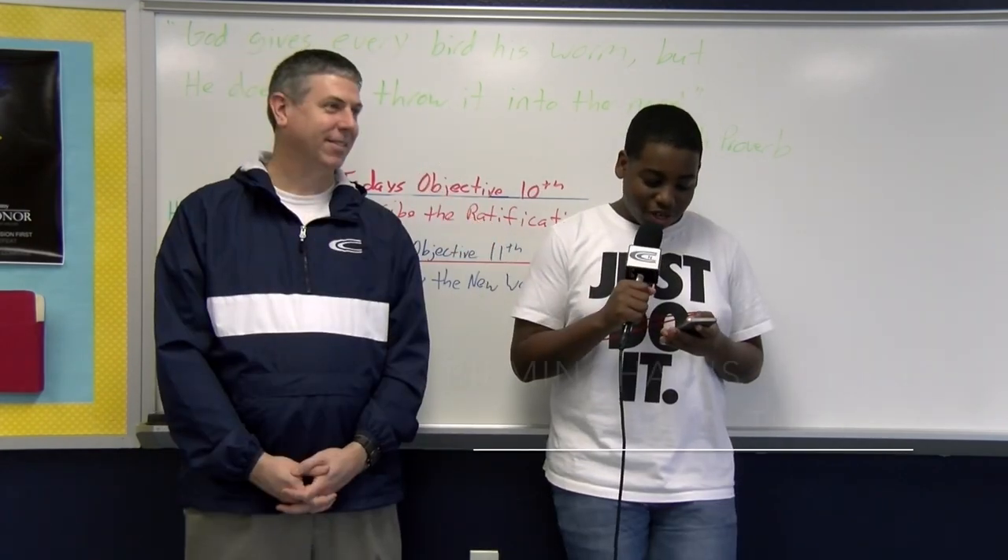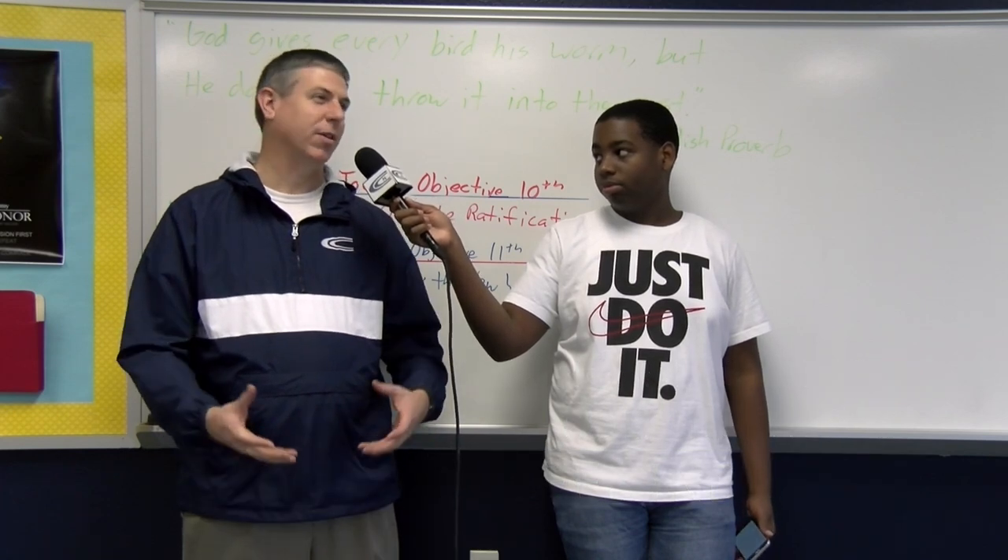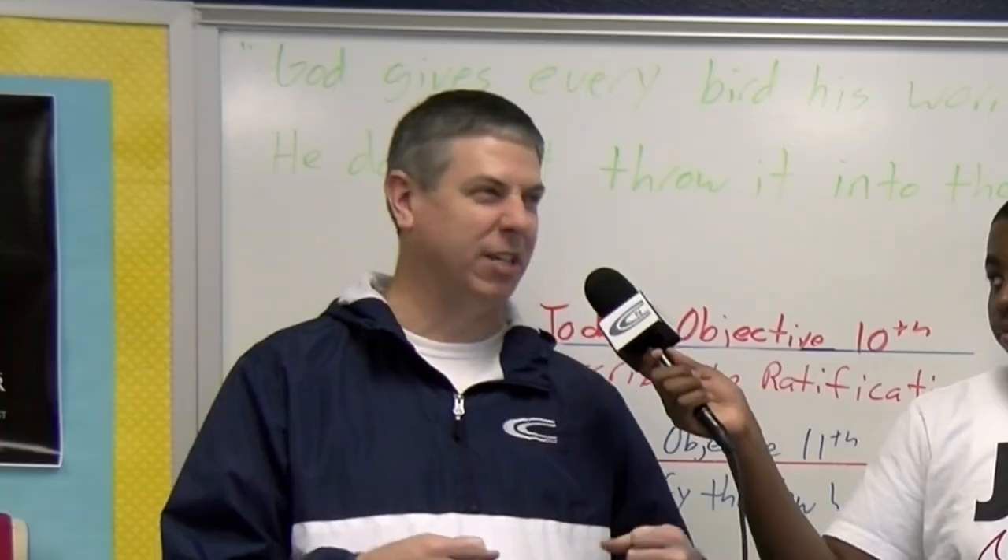We're with Mr. Hickman. Where does the term Iron Bowl come from? I'm assuming it comes from a lot of games played in Birmingham — you had the whole iron industry in Birmingham, and then the game is really tough.